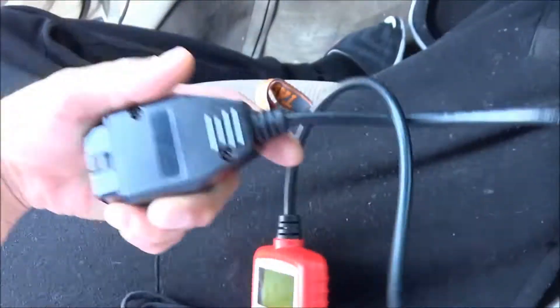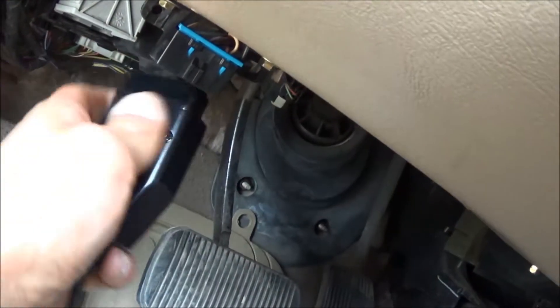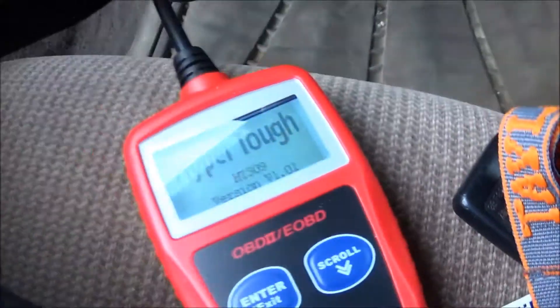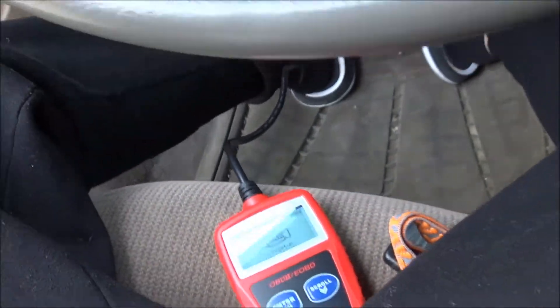You're gonna want to look underneath the dash — it'll always be somewhere right here. This works for 1996 and up; anything older than '96 it will not work for. Go ahead and plug it in and you'll see that it came on.